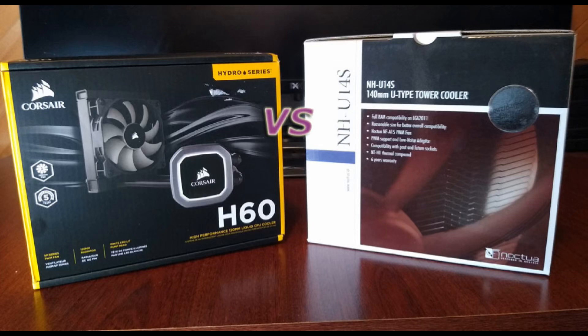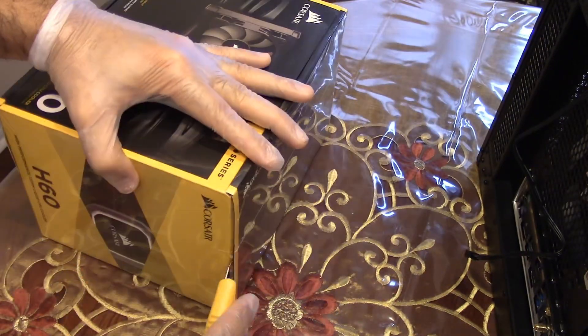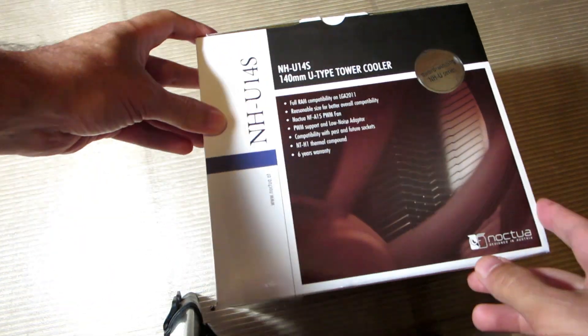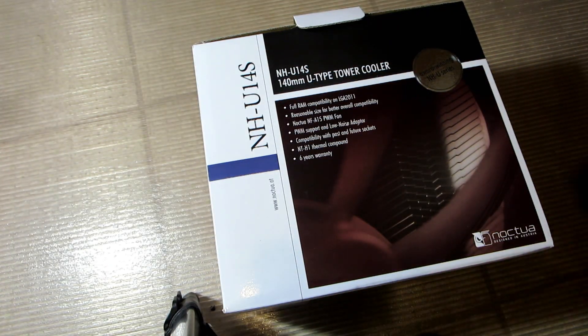Hello and welcome to another video. Today I will install and compare two CPU coolers. Modern CPUs usually run hot and require proper cooling, so today we will test the Corsair H60 water cooler and the Noctua U14S, which is an air cooler.